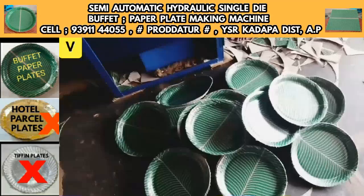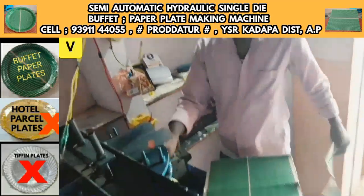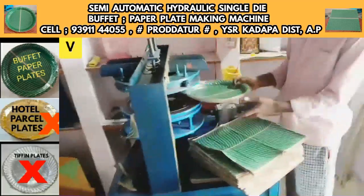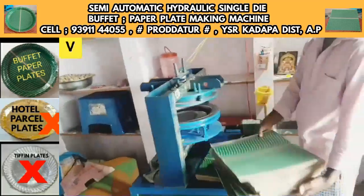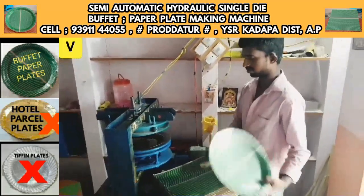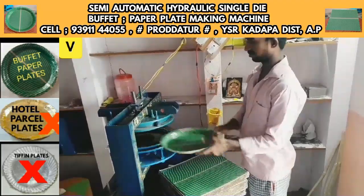We will be ready for buffet plate production at 5 to 10 plates initially. With experience, in one month you can produce 10 to 15 plates consistently.